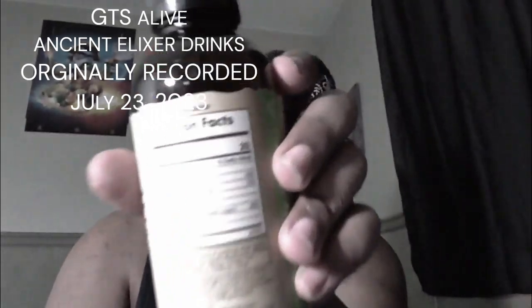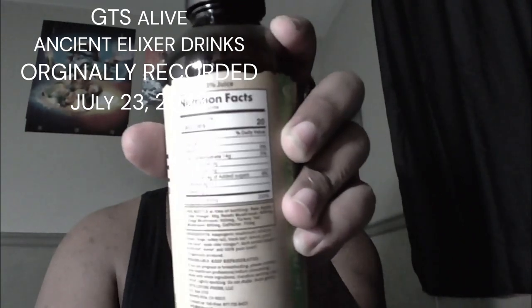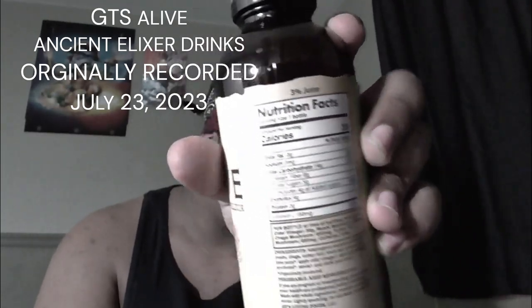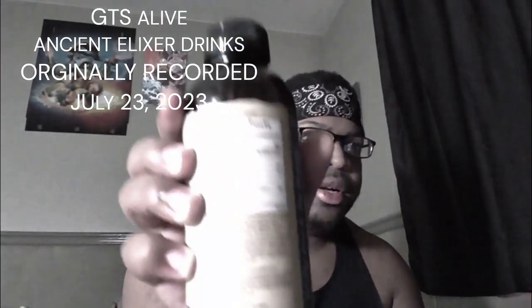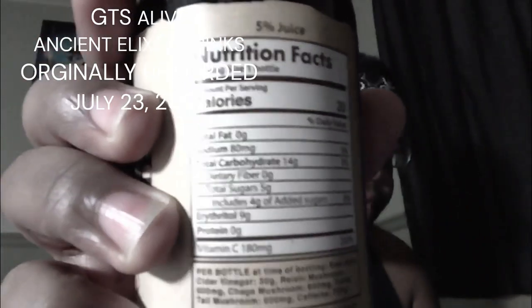For those who care about the nutrition facts, let me zoom in. It's only 20 calories — all that good stuff.